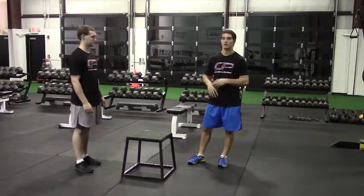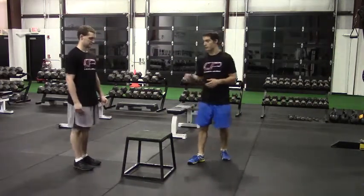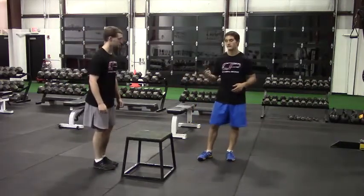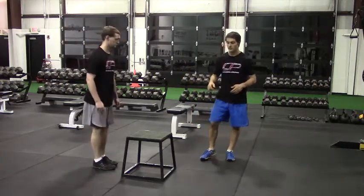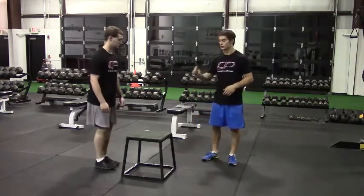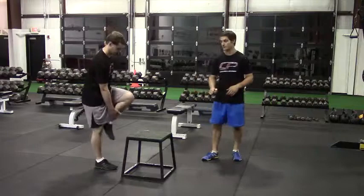This is a single leg box jump, or a box hop. Peter is going to be on one leg here, standing in front of this box, and his objective is to hop onto the box using only one leg. He's going to jump off one leg and land softly on that same leg on top of the box.